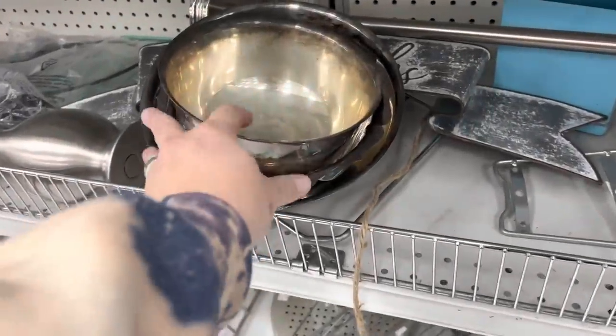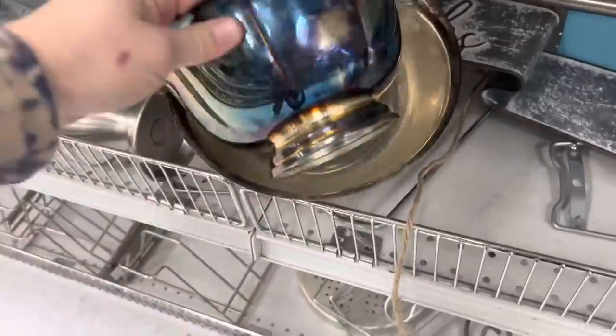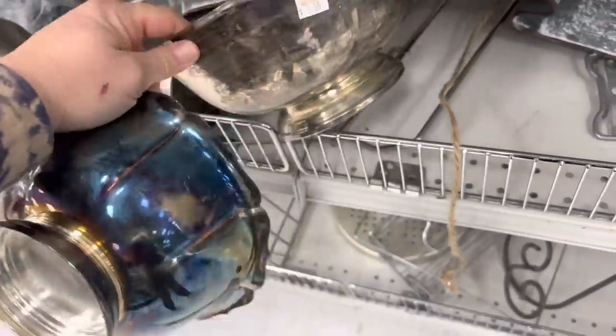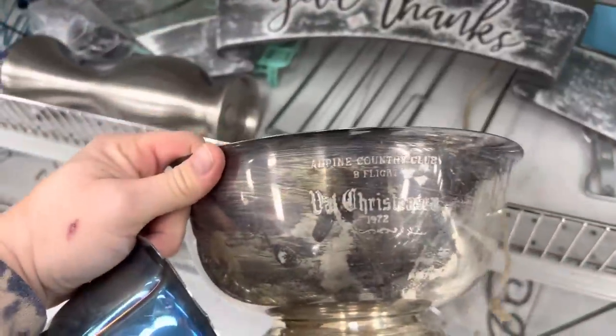Not sad about this little stack of silver trophies. There's another one — somebody was really into the Alpine Country Club. That one doesn't have anything on it — oh, it does. Apparently Val Christensen won a lot.